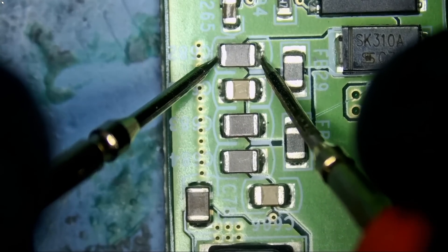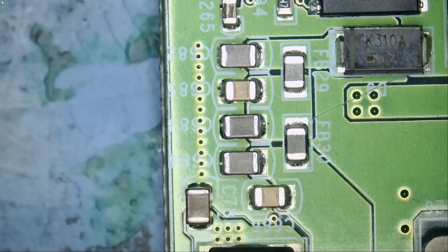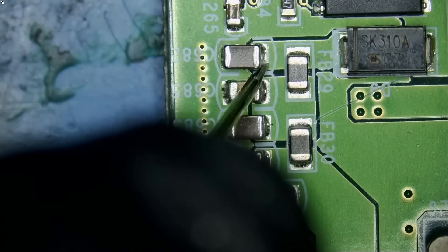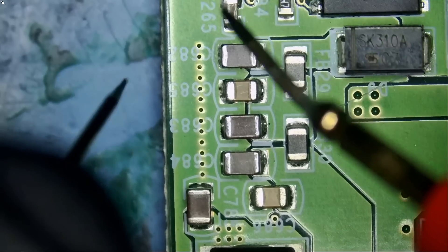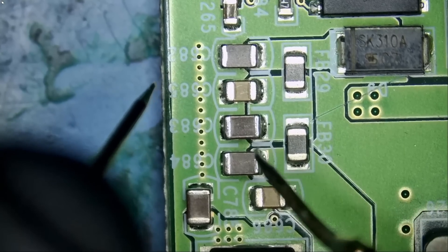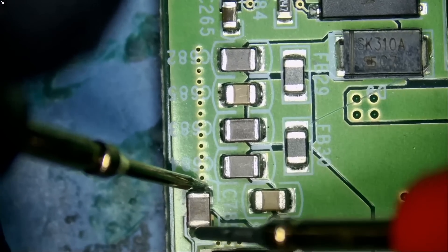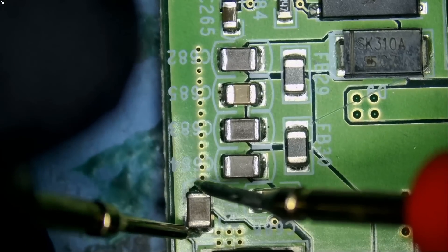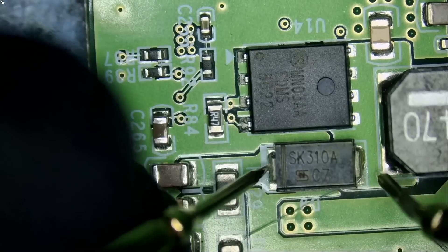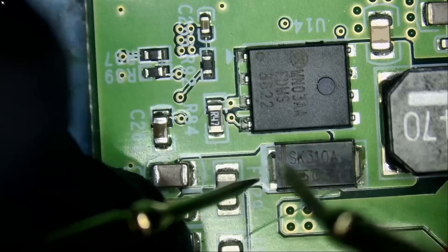Let's measure in ohms mode — zero-ohm reading confirmed. Back to diode mode, placing one probe on ground: zero voltage drop. We're not going to be able to tell which component is causing it — is it this cap, this one, this one? This one is separate. 0.5 voltage drop there. Do we have a short on this diode? 0.3 voltage drop — we do not have a short.